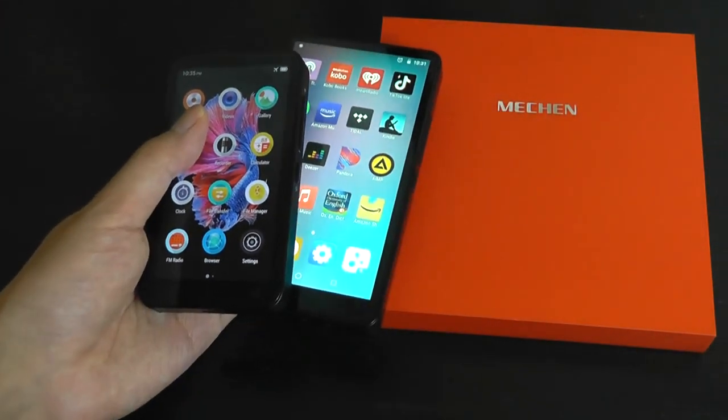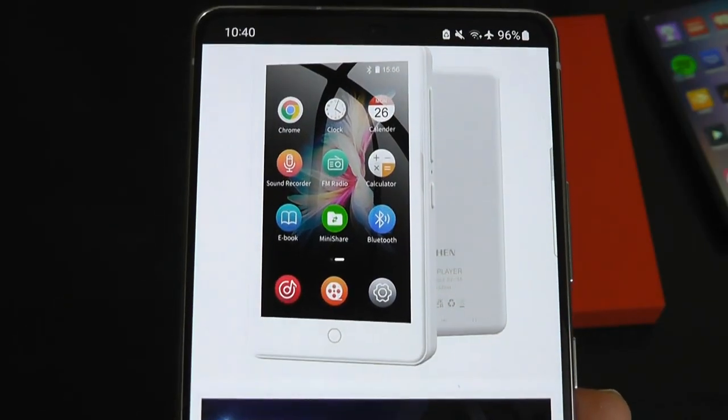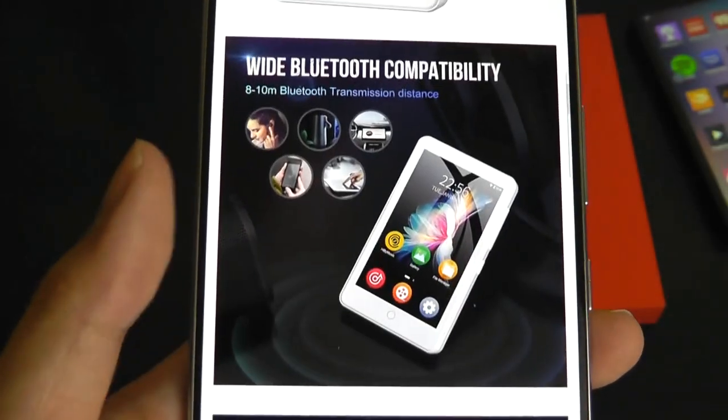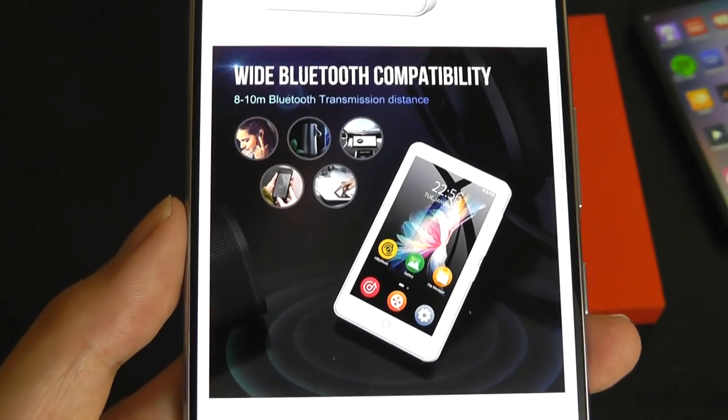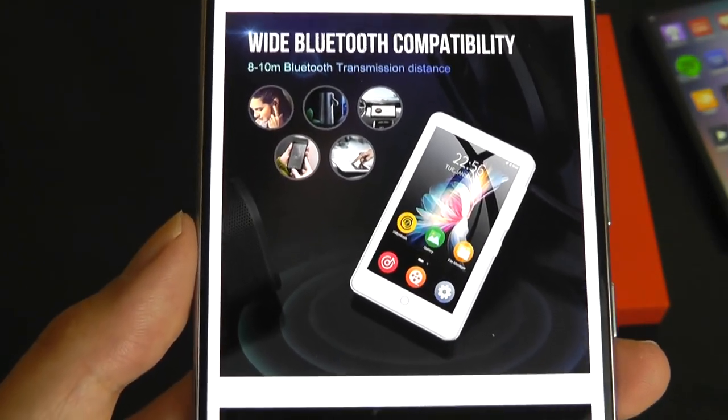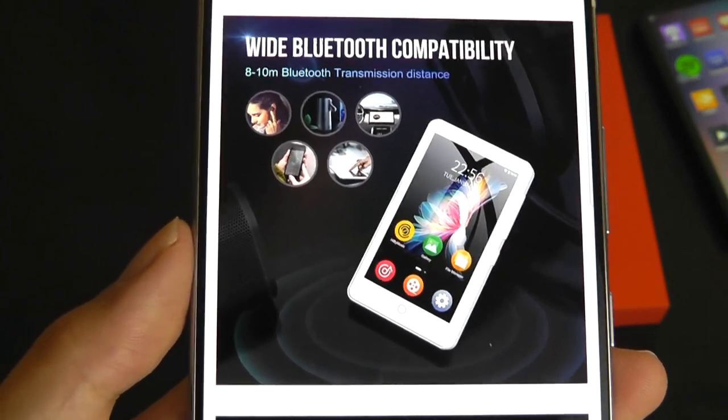This one from Mechen is called the H1. This model has an even smaller 3.5-inch display, so it's more compact, but it's also the cheapest variant yet out of the trio — often goes on sale for under 45 bucks.